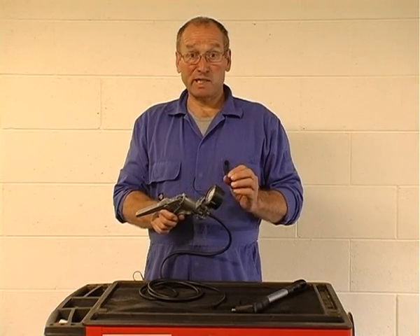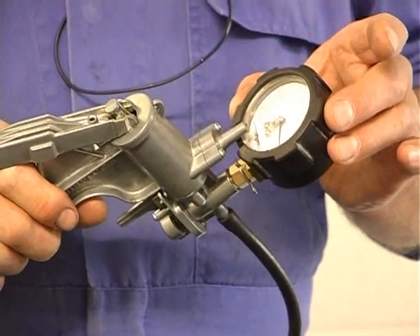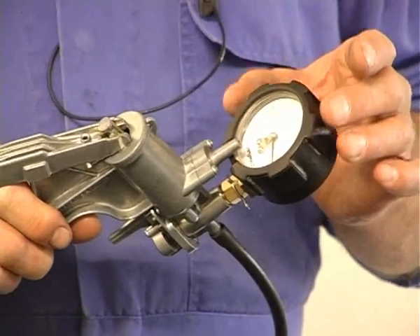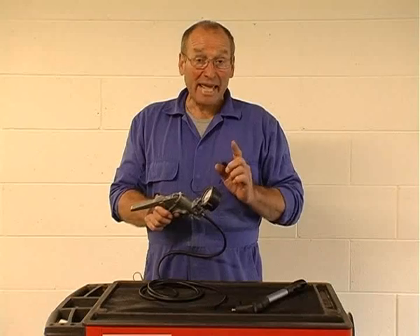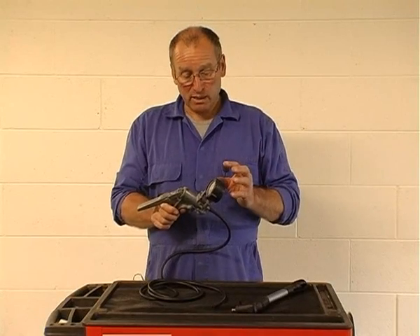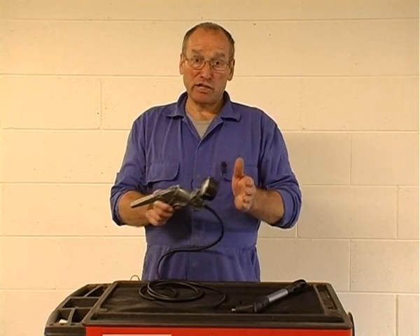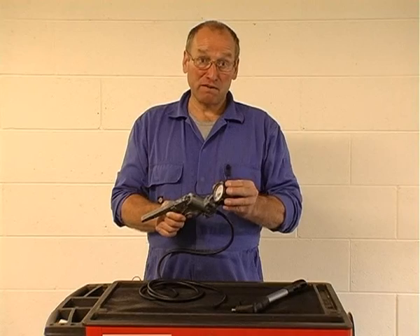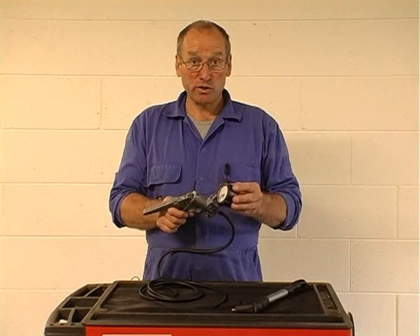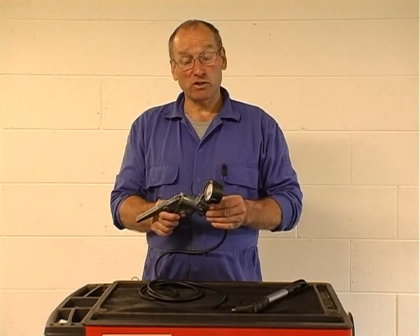We're also able, if we suspect that the engine is a problem, to connect this to the manifold sensor, provide the correct vacuum, and then watch the fueling response independently while monitoring the engine vacuum. So what we've done is interrupted the link between the engine and the electronics by introducing an independent vacuum from this pump to the device or sensor, which then allows us to independently assess whether the problem is both mechanical and or electronic.